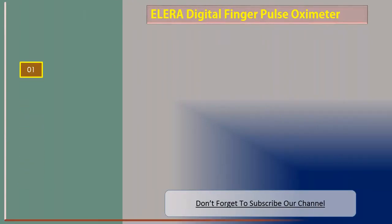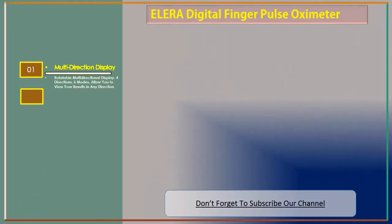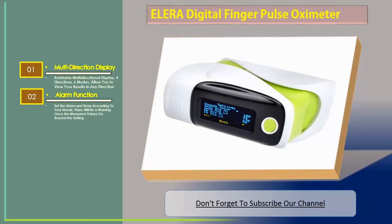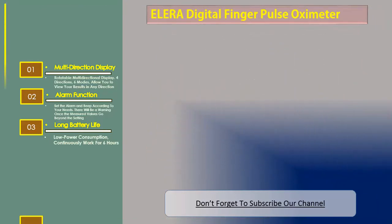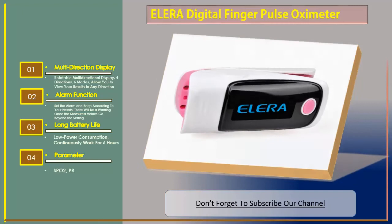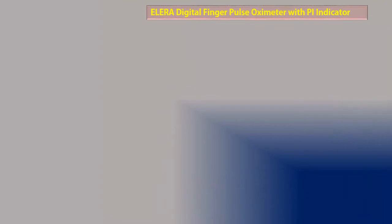Number one: ELERA Digital Finger Pulse Oximeter. Features include a rotatable multi-directional display with four directions and six modes, allowing you to view results in any direction. It has an alarm function — set the alarm and beep according to your needs, with a warning when measured values exceed settings. Long battery life with low power consumption, continuously working for six hours. Parameters: SPO2, PR. Quality certification: 3C.